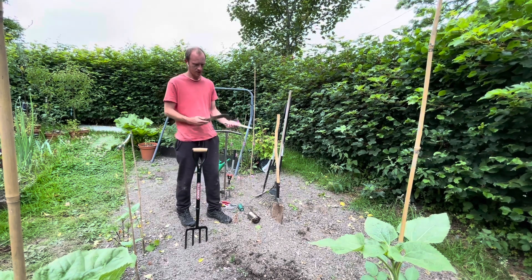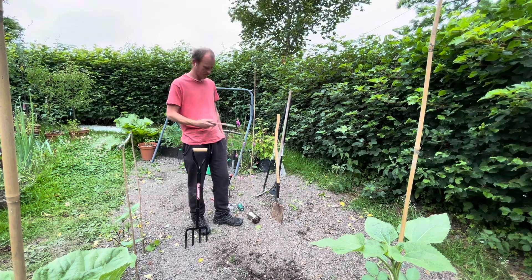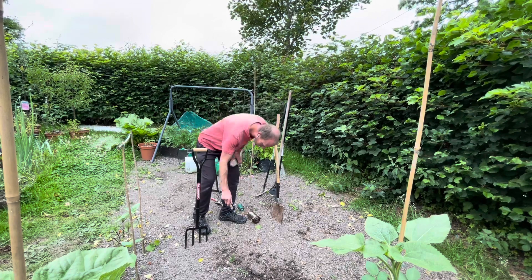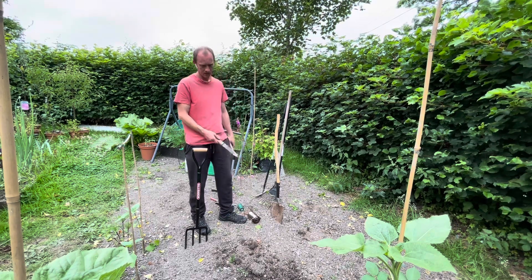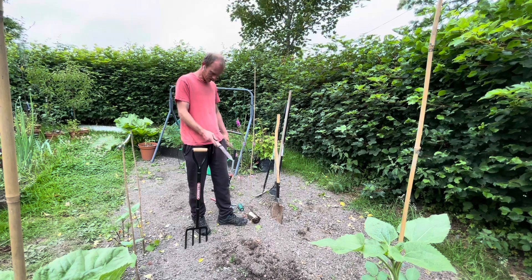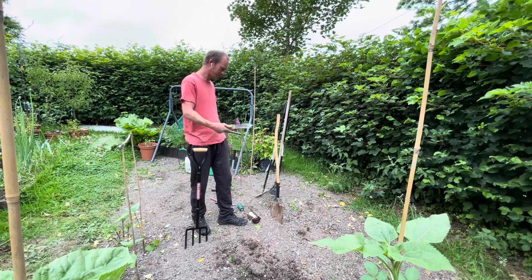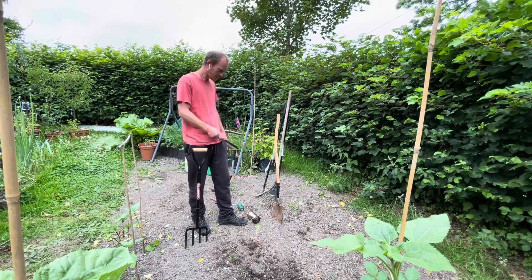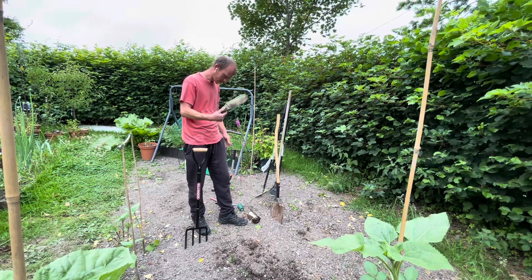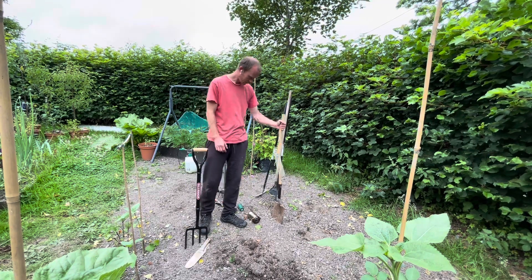Number two — although this can be any sort of trowel, this is a hori hori, which is a Japanese gardening trowel. But obviously just a normal gardening trowel will do the same job. You can use that just to plant your seedlings or seeds, you can weed with it, you can basically do everything — you can chop the grass down the edges. So that's another quite essential tool: a trowel. And a spade.